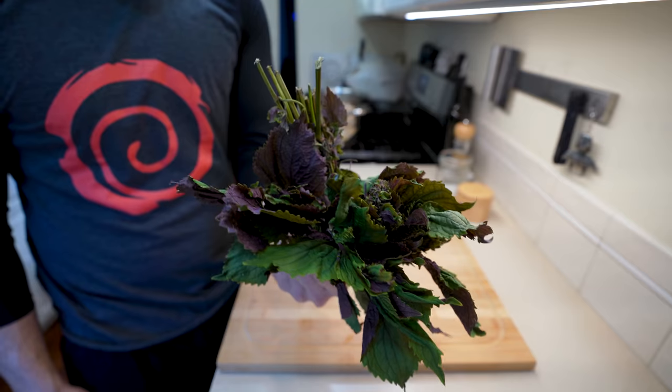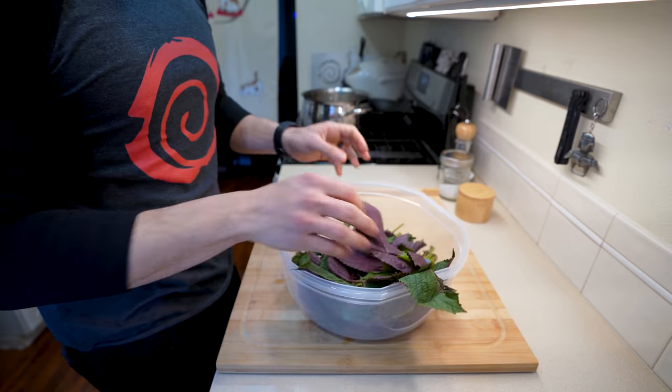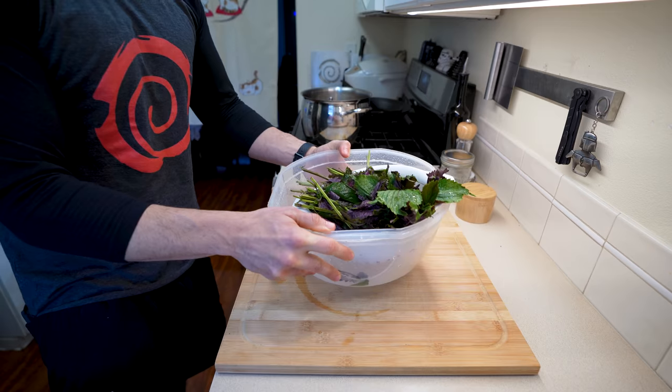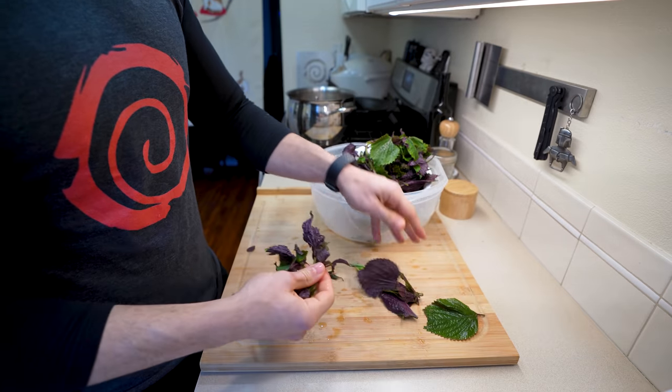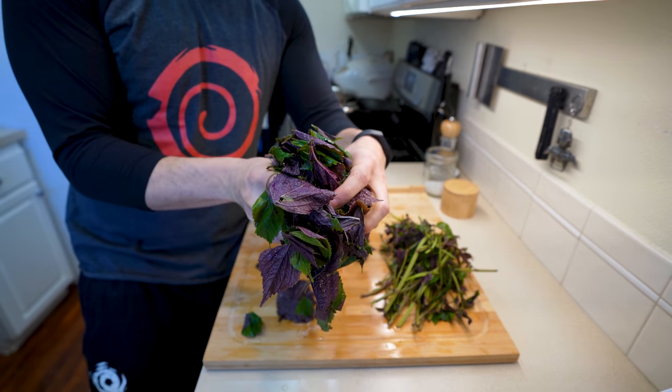Shiso juice is relatively easy to make, and the main ingredient is going to be this shiso leaf. Try to find the leaves that are red in color — mine had some green mixed in, but it's going to be totally fine. Make sure you do give these a nice rinse and then drain them completely, making sure that the leaves are relatively clean. Peel all of the leaves off of the stems, making sure you discard the stems and just keep those beautiful leaves.